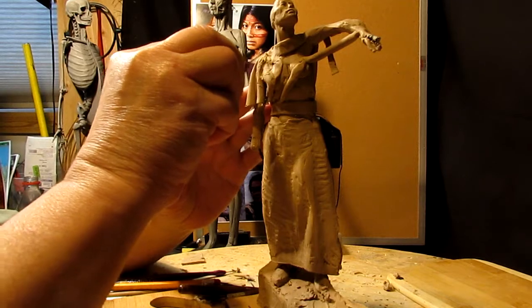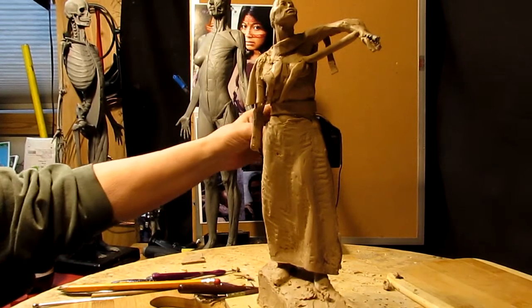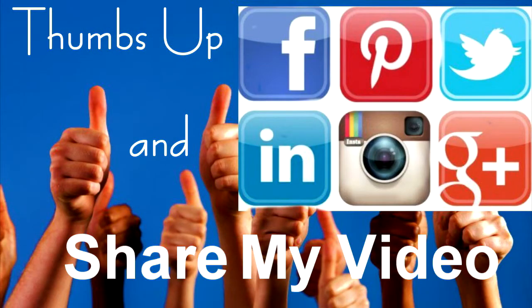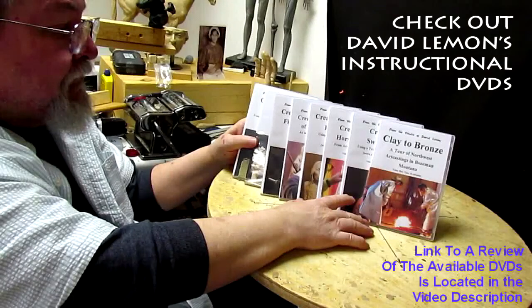Come on in, hello! Give me a thumbs up and share my video, and then check out my instructional DVDs — the link is down below this video. Alright, see you next time!